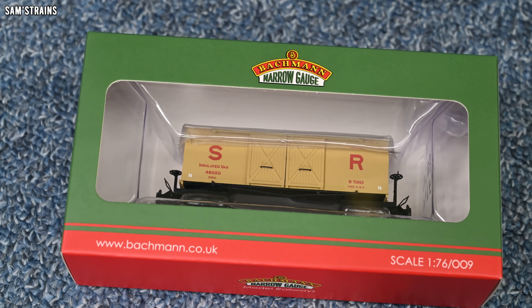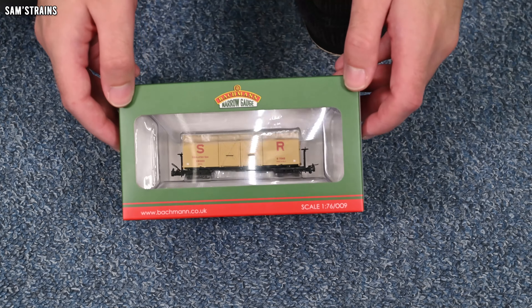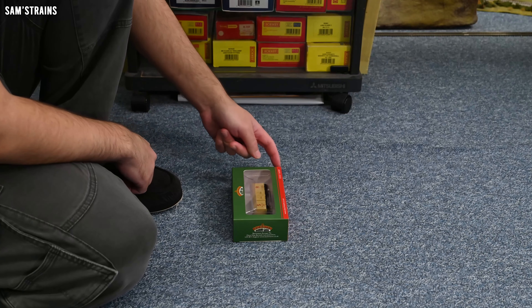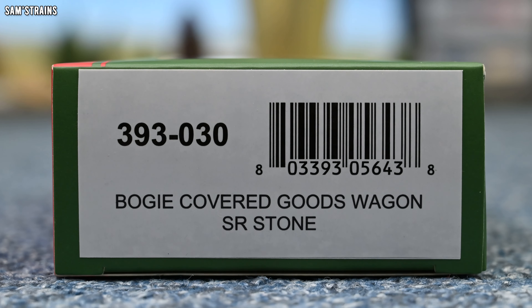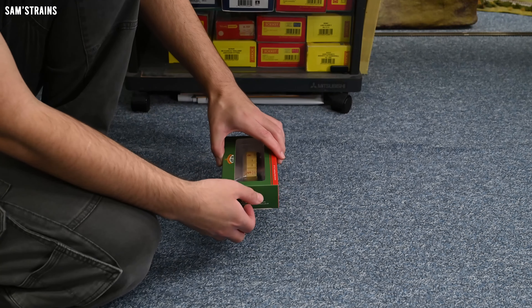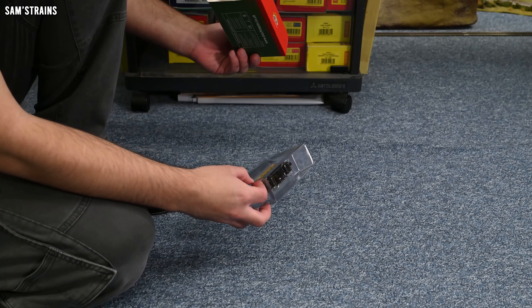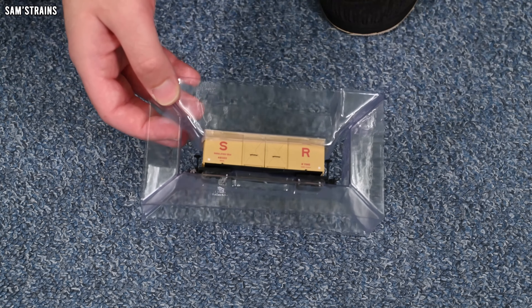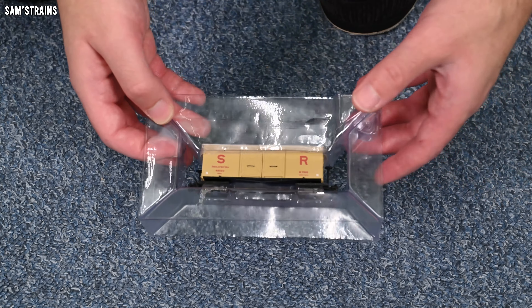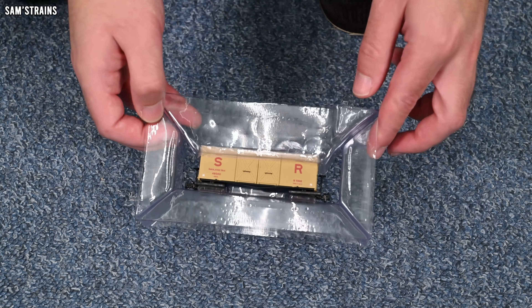This one is in what they call a Southern Stone livery — sort of stone colored — and I really like the look of it. At full price, as most Bachmann models are, these are quite expensive at £38.95, so the best part of £40. But quite a few retailers have got these on sale at the moment. For instance, at Rails you can pick this up at almost half price at £19.35, which is very reasonable. I actually managed to pick this one up from the Model Centre for £16.23 — they must have had a flash sale — which is an incredibly low price for a model that's usually more like £40. So is it going to be a £40 model or a £16 model? I'm looking forward to finding out.